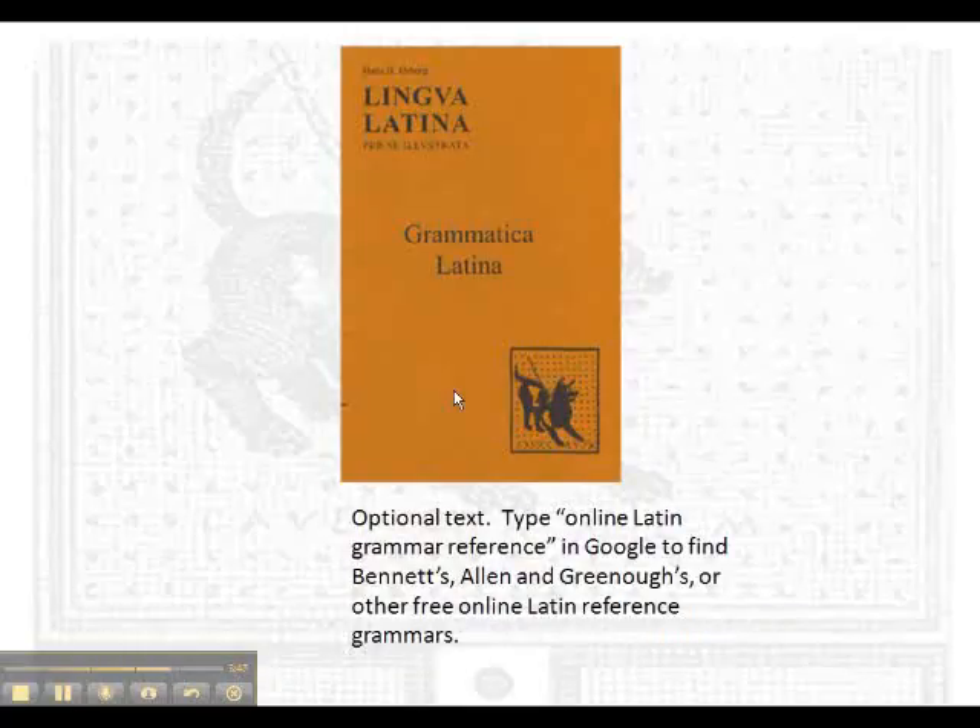The next resource, which is optional, is the Grammatica. The Grammatica is simply an overview of all the Latin forms covered in Lingua — it gives the declension endings for nouns, the verb forms, and declensions of pronouns. Anything that is declined or has endings you'll find in the Grammatica. You can find lots of free versions of this online by searching for online grammar references, and I'll be providing those in the class as well.